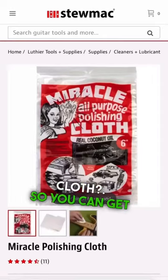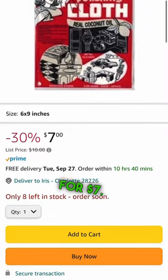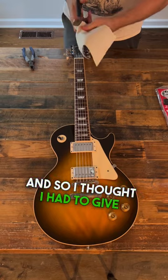Have you heard about Miracle Cloth? You can get this stuff on Stumac's website for $7.97 or amazon.com for $7. Last week when I did my fretboard polishing video, a ton of people mentioned this, and so I thought I had to give it a try.